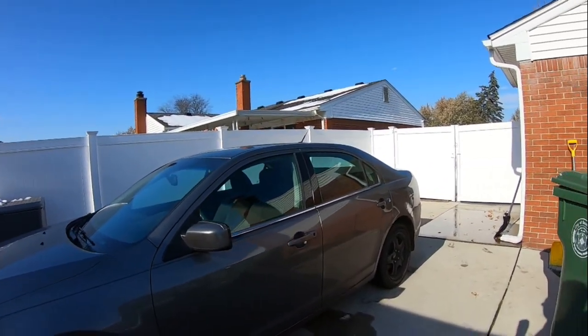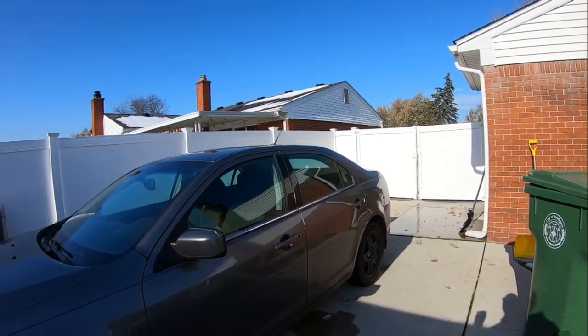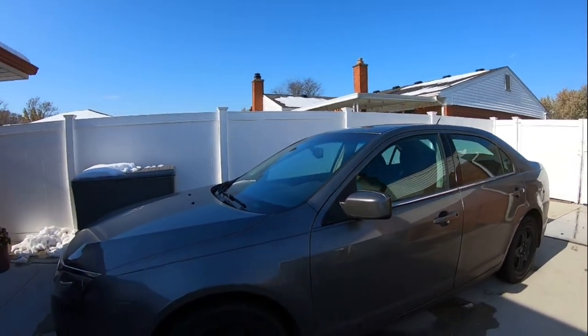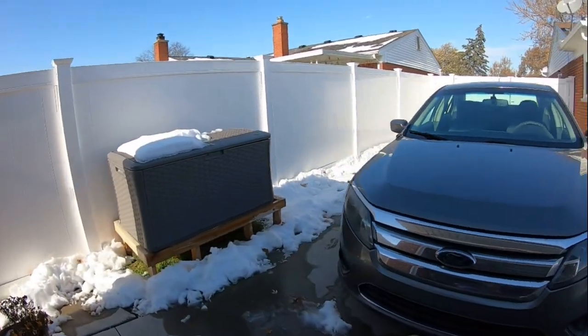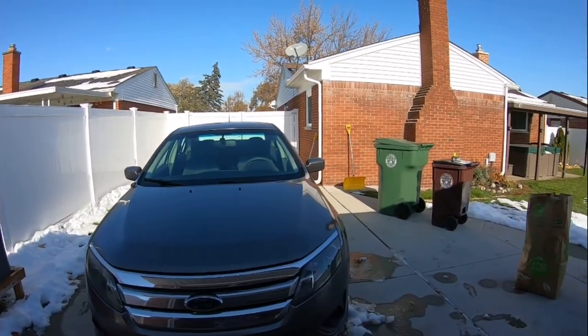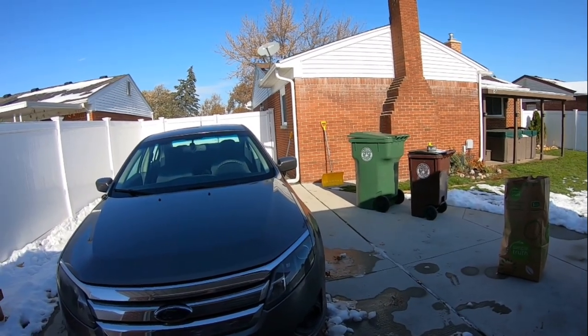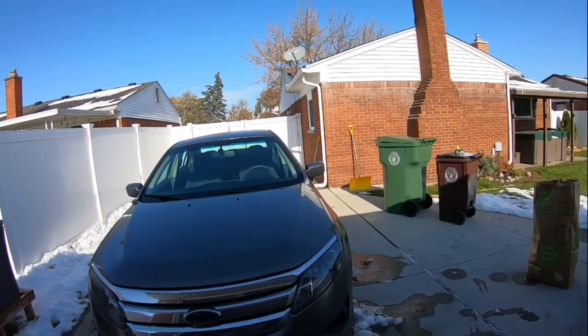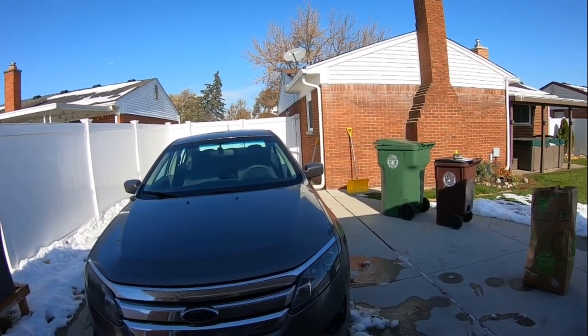Today it's 40 out. It got up to 40 degrees yesterday — it was like 37. So it's feeling warm to us, like spring now. A lot of the snow's melting. This week's supposed to be around the same, about 40 all week. I think the weekend might drop into the 30s at night — getting down to about 35 at night.